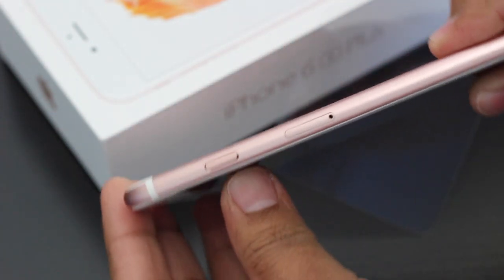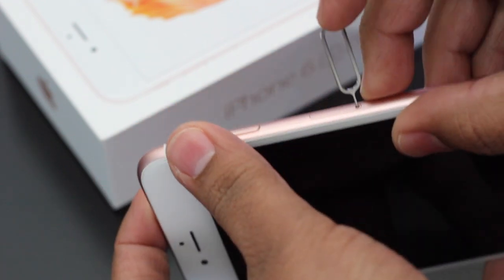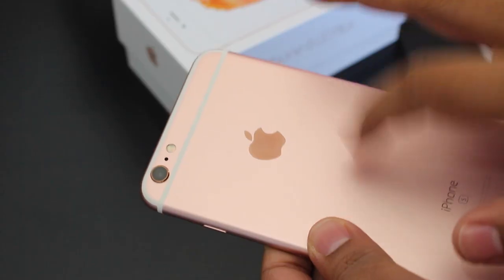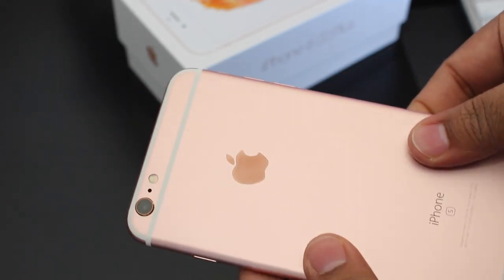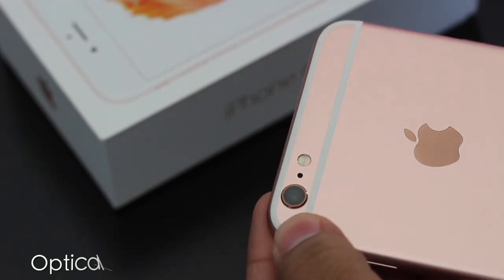You have the nano SIM tray and next to that the on/off switch. I'm going to show you how to install the SIM card — remember it's a nano SIM, not a micro SIM, so be aware of that. The phone also features 7000 series aluminum, which has more zinc added to it, a 12 megapixel rear camera, a mic grill, and a true tone flash which will give you some really awesome pictures.